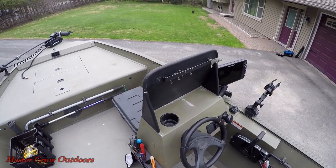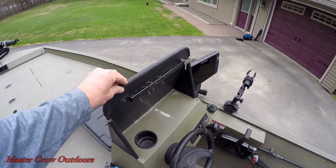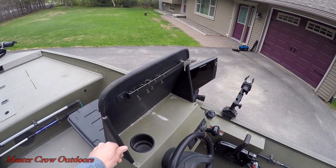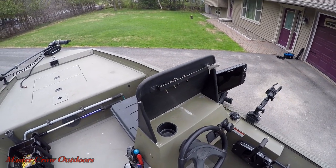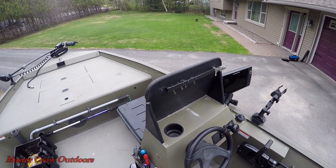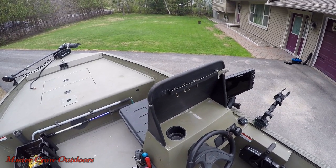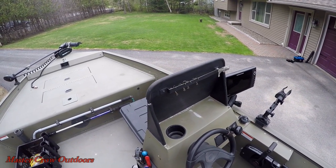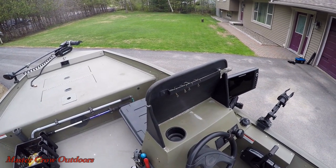Another modification we made to the boat was this wind deflector. It's quarter-inch aluminum and we trimmed it off with fuel line hose — we didn't want any sharp edges for anyone to grab onto. The reason we made it so rugged was that when people jumped into the boat and it was a little rocky, the first thing they grabbed for was the windshield, so I wanted to make sure it was nice and secure. It's held up very well.